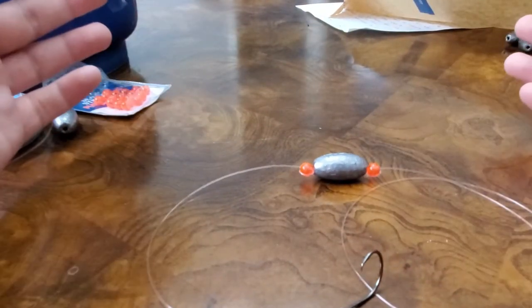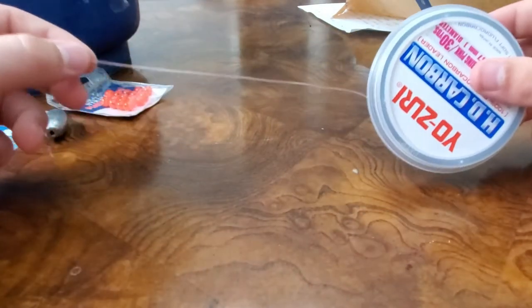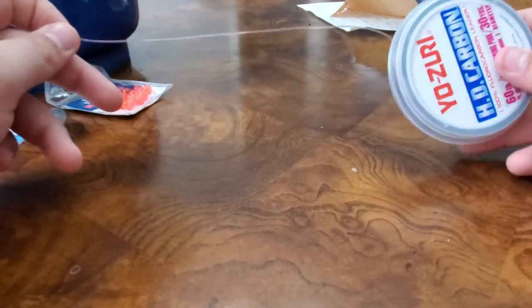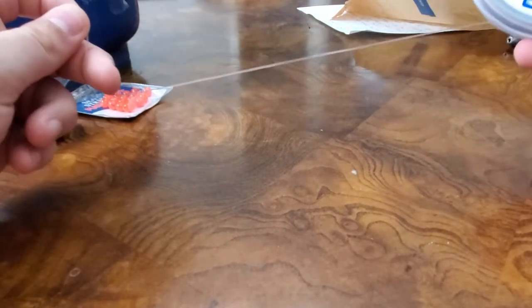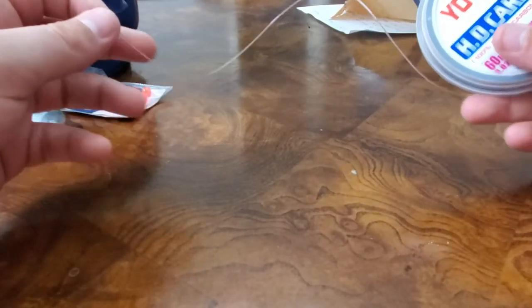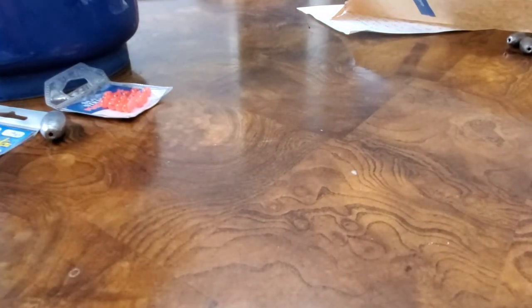So we'll go ahead and show you the first step, which is actually cutting the leader. We've noticed that 18 to 22 inches of leader is the best — it's not too long and not quite too short. If it's too long, we've had less hookups, and if it's too short, obviously there's not enough room for the live bait to swim around. I'm going to go ahead and cut 18 to 22 inches off right now and we'll go on from there.